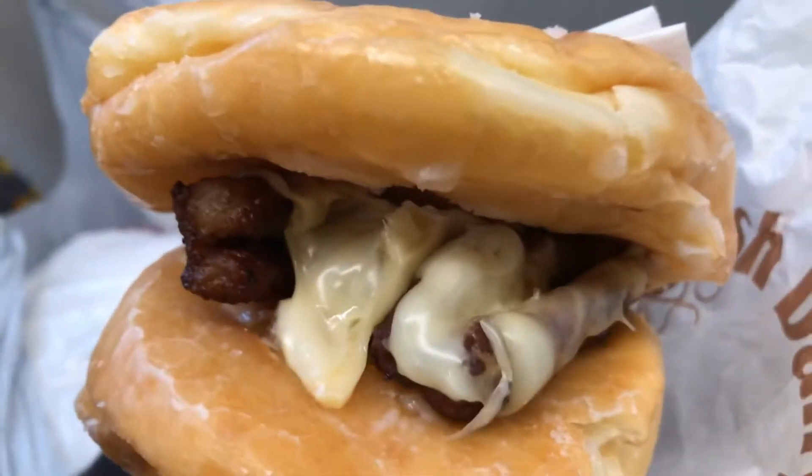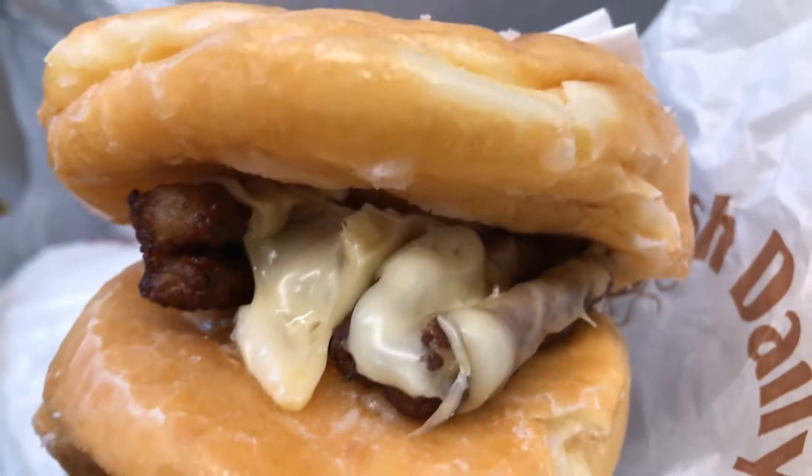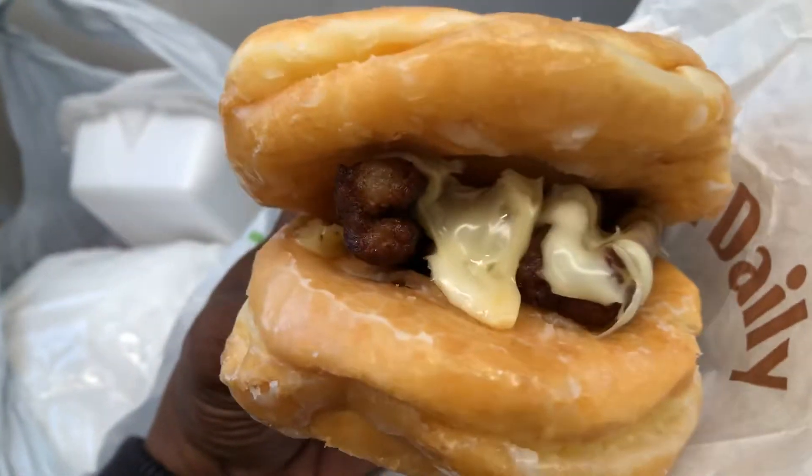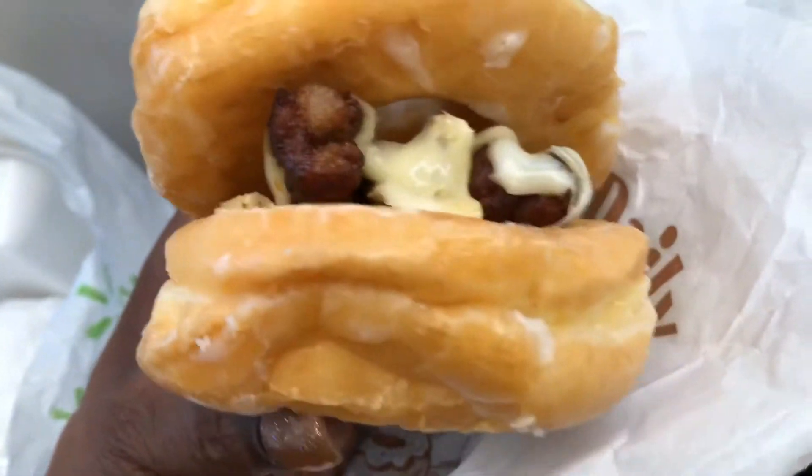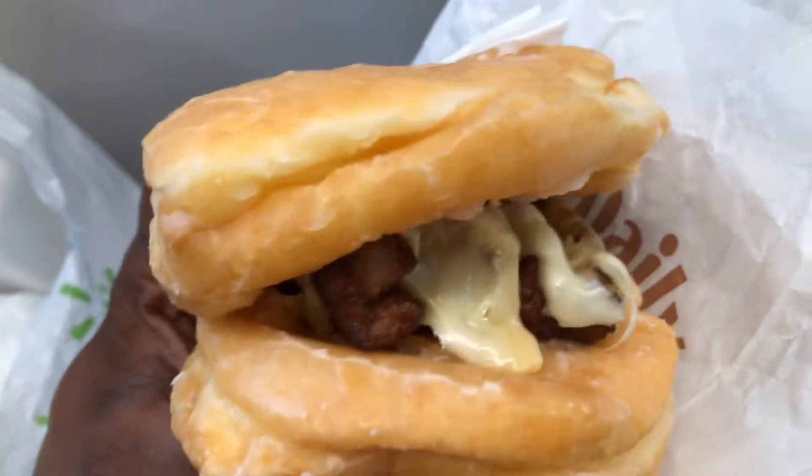Homemade breakfast sandwich? Yummy, yummy, yummy. Wow, look at that.